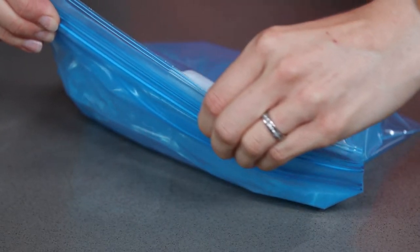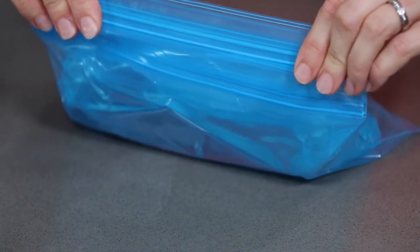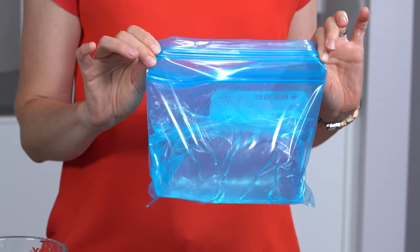If you're using clear bags and want it to look like a professional ice pack, you can simply add some blue food colouring to your mixture. Now this just needs to be popped in the freezer for a couple of hours and you will get a nice gel ice pack.